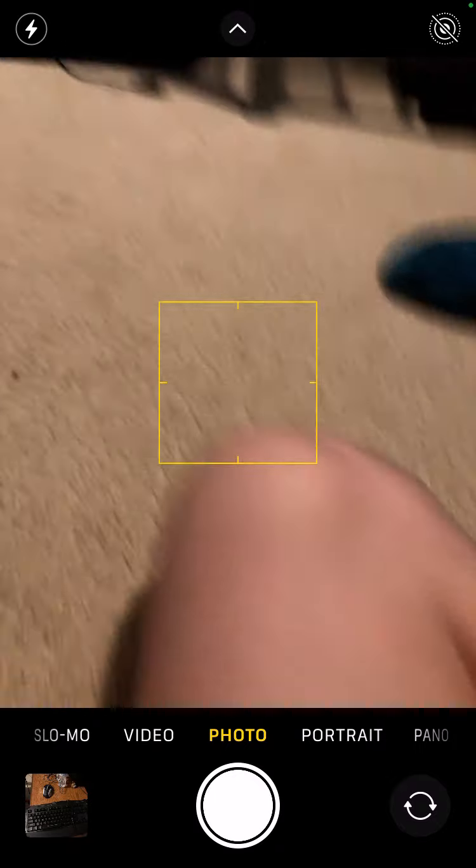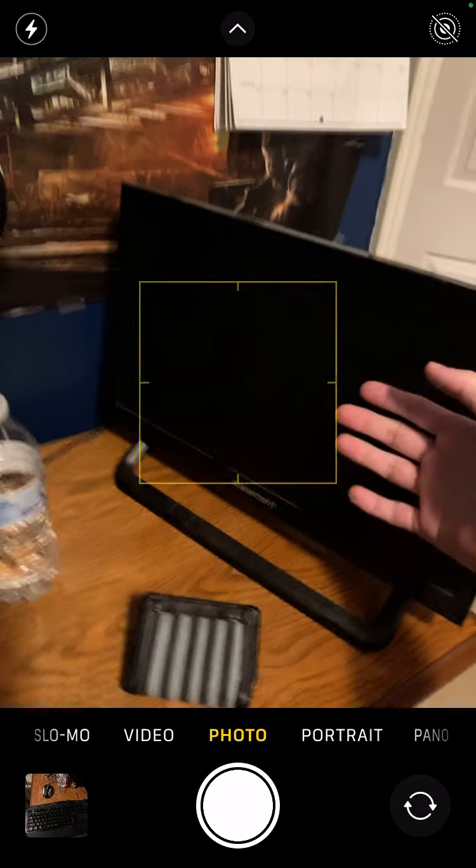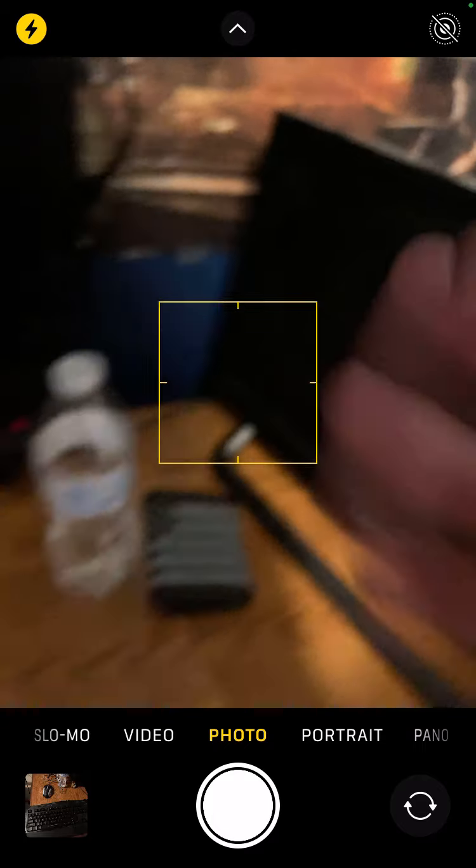If you can see this — this is going to be my second screen for broadcasts. I'm going to install OBS on this and then put it on this. This is just my wallet with my permit in it.